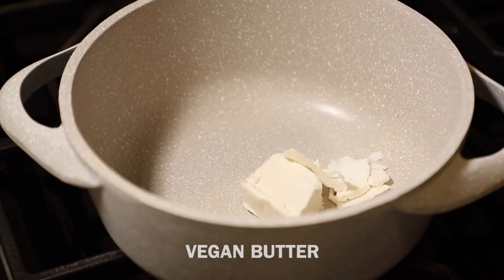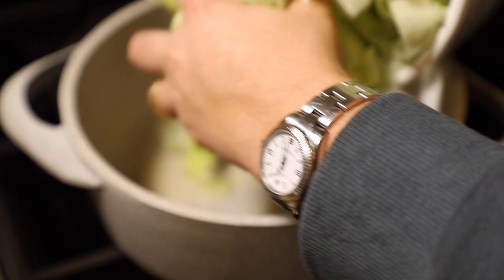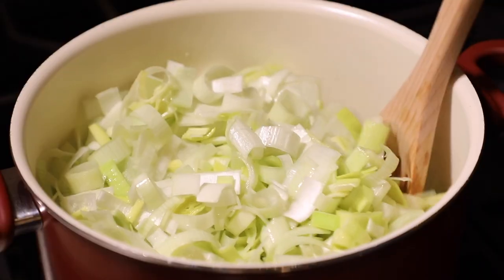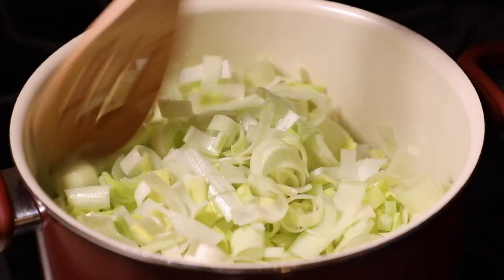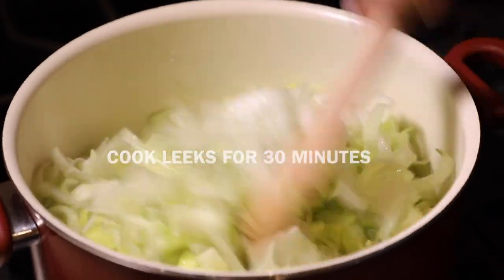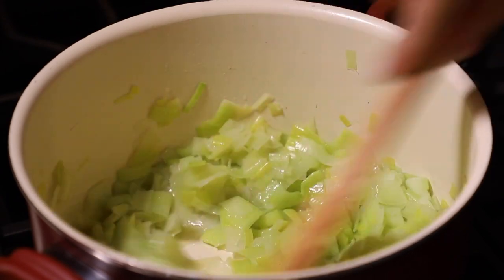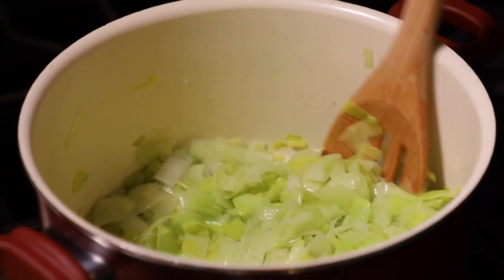Let's bring these over to the stove. I'm going to put in some vegan butter — I realized my pot was too small, so I switched to a larger one. I put all the leeks in and we're just going to let these caramelize and cook for about 30 minutes. This is really important because it adds nice flavor and depth. This is already after 10 minutes and you can see how much they've reduced.